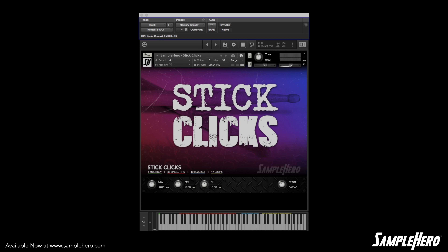Then we have 10 reverses, which are just random samples that we thought had the best sound. We put them in reverse so you can use them as risers. Moving to the yellow category, you can see that we have 17 loops, and these loops consist of multiple samples — some are reversed, different accents, just all kinds of fun, useful stuff.